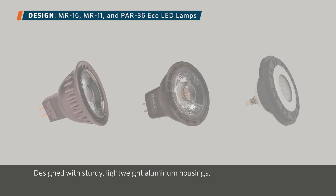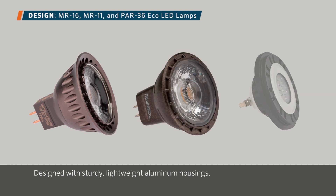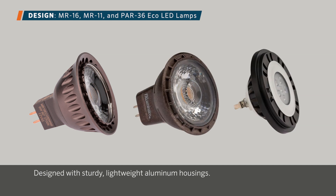FX Luminaire Eco lamps, including the MR16, MR11, and PAR36 Eco families, are designed with sturdy, lightweight aluminum housings. Each lamp has a snap ring design to prevent the optic from moving or falling out.